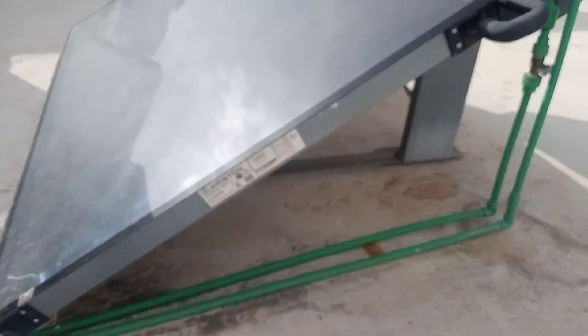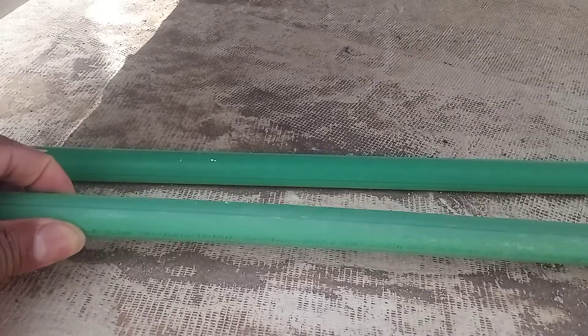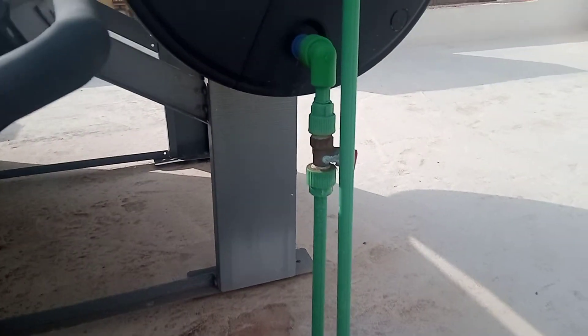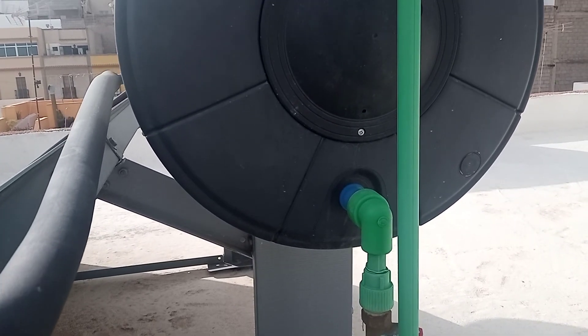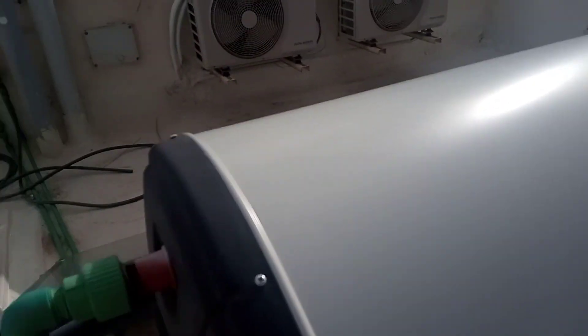We've got some 20 mil thermal fuse PPR pipe there. Leave something in the comments below about what you know about solar panels or anything mentioned in this video. Until next time, bye.